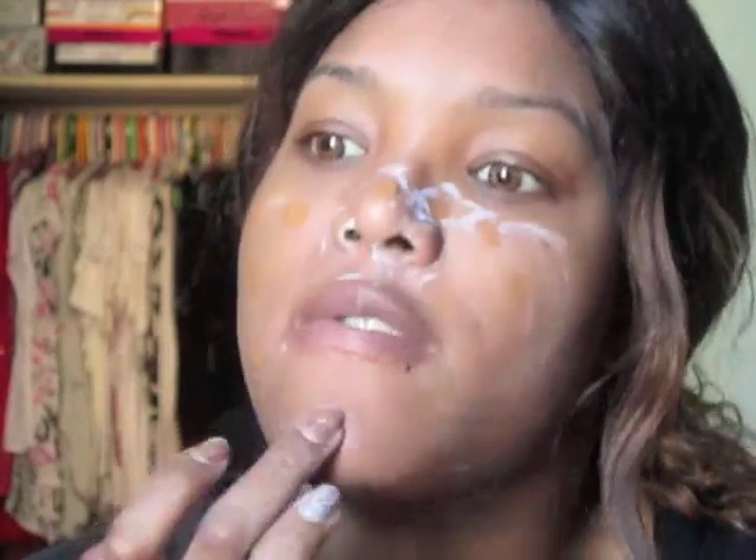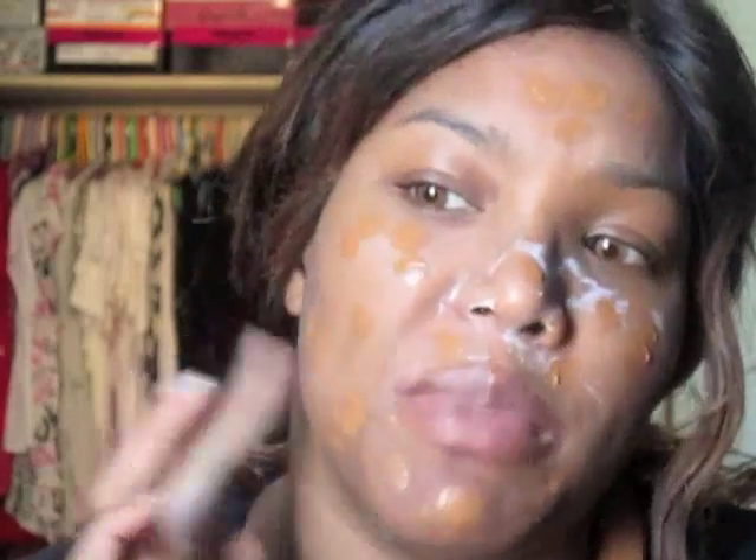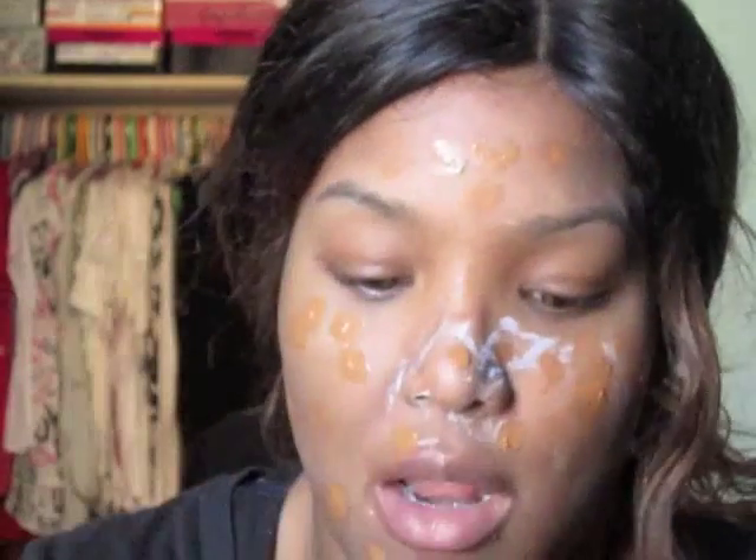I'm going to open it — here's the color — and I'm going to dot it all over my face. All this white stuff is the primer I use. I use the Milk of Magnesia to help control my oil, and I'm just going to dot this all over my face. I think this foundation actually comes with a pump, so it would be better than to keep dipping my hand in the foundation.